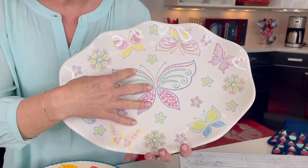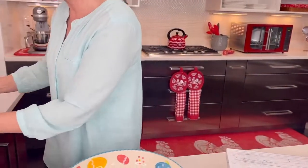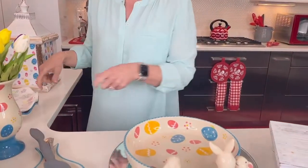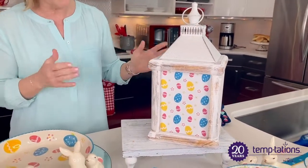This goes in the oven up to 500 degrees, the dishwasher, the fridge, the freezer, and of course the microwave. And then last but not least, we have our beautiful color morphing lanterns that you see here that are just absolutely stunning.